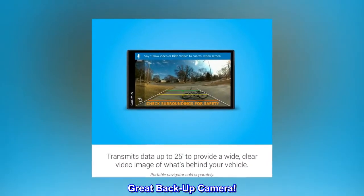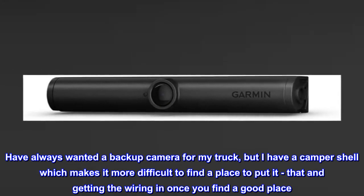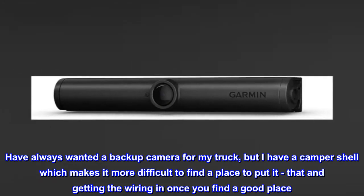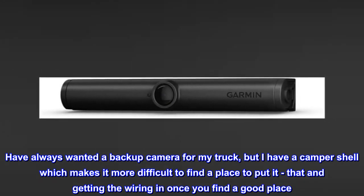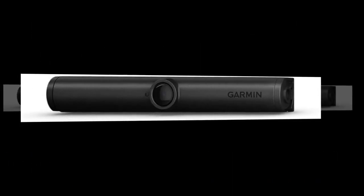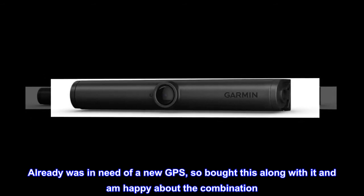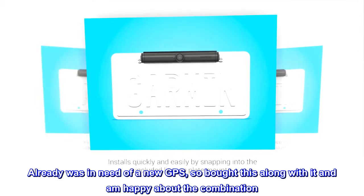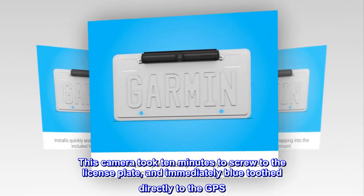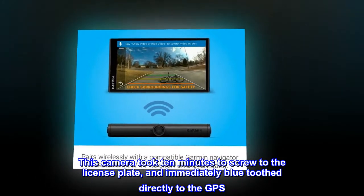Great backup camera. Have always wanted a backup camera for my truck, but I have a camper shell which makes it more difficult to find a place to put it — that and getting the wiring in once you find a good place. I already was in need of a new GPS, so bought this along with it and am happy about the combination. This camera took 10 minutes to screw to the license plate and immediately Bluetooth directly to the GPS.